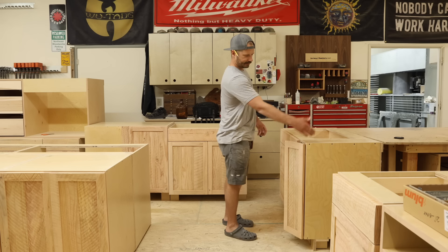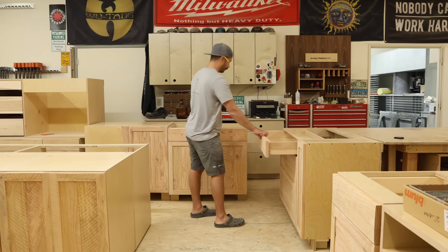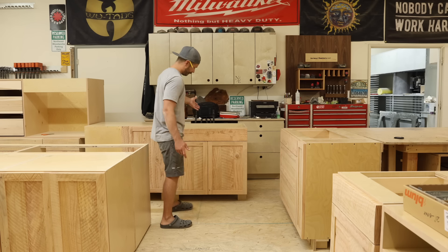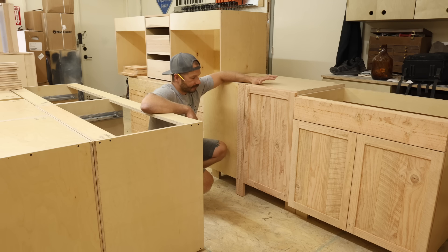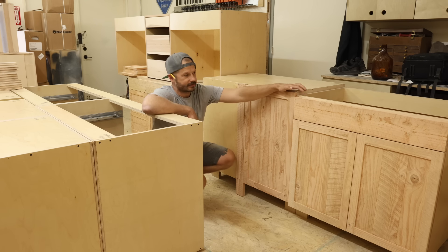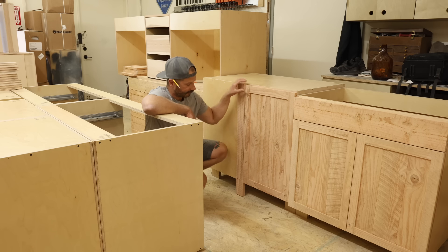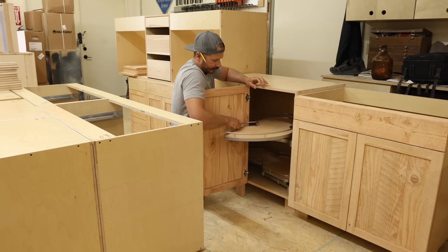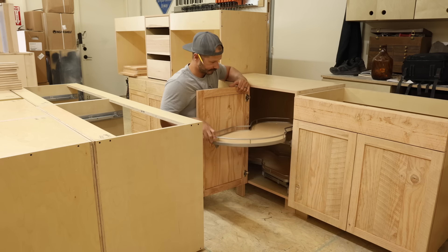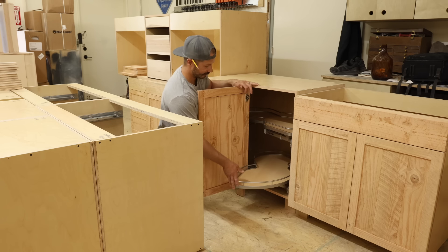Moving down — this is a narrow cabinet that goes in a corner; we'll put some tray dividers in there. Then we've got a bunch of big drawers, a pretty standard sink cabinet, and then the corner cabinet which has Le Mans units. These are really great — they're soft-close, really nice quality, and super easy to install.